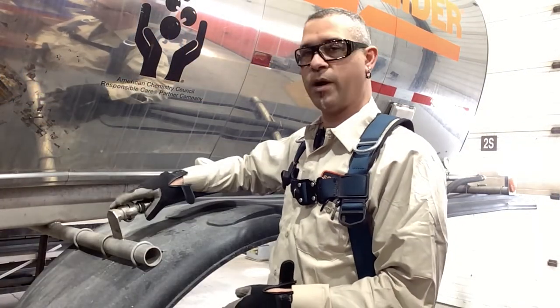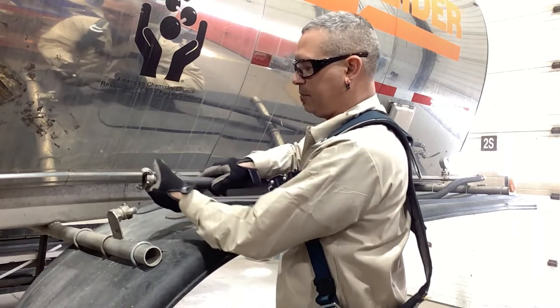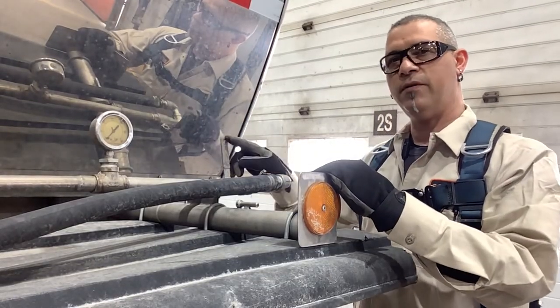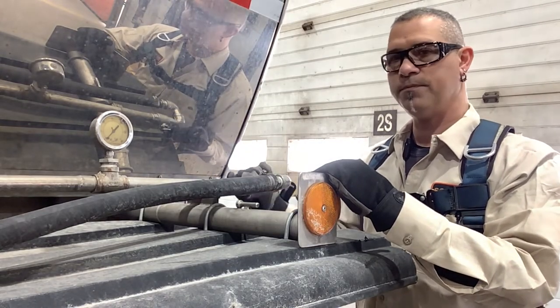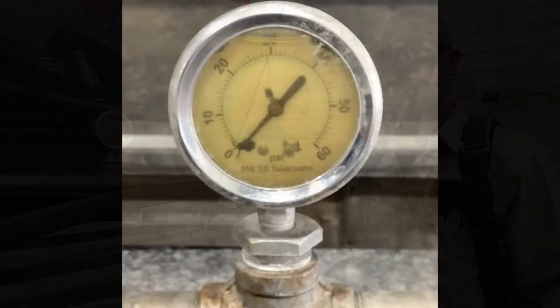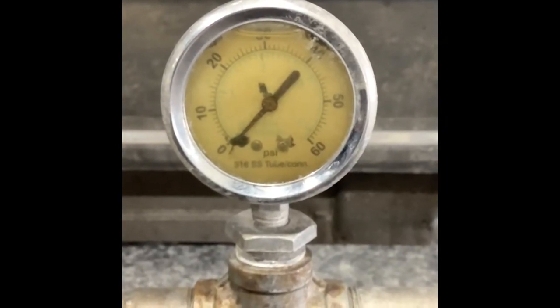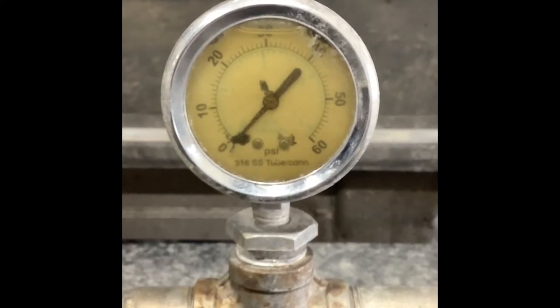The unload hose has a Chicago coupler fitting. We're going to go ahead and disconnect that. Next you'll find that there's a ball valve at the front here. We'll go ahead and open that up. This is one of the reasons why you can never entirely trust the gauge as being accurate. As you can see here, the needle is broken towards the bottom.